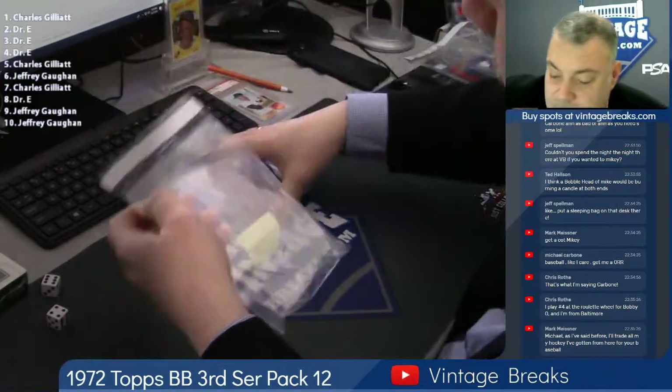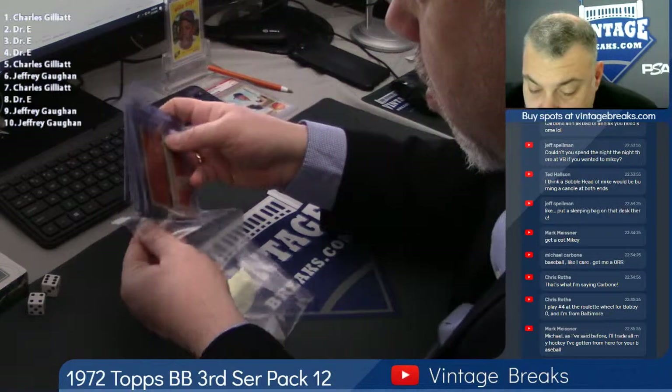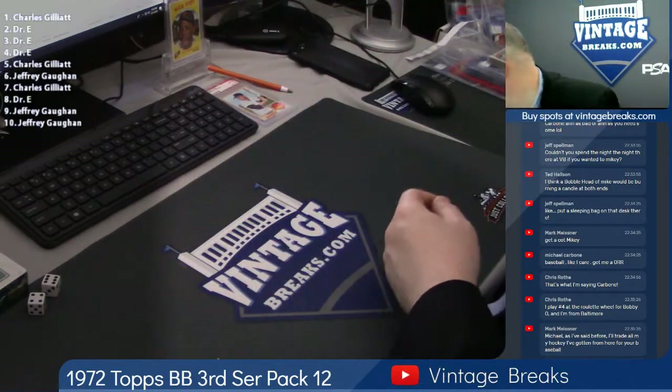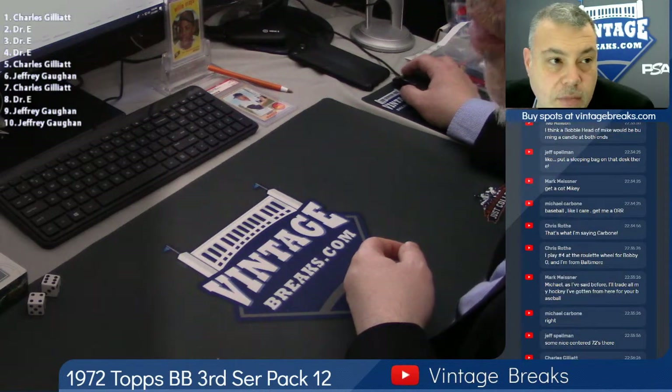Yeah, this was a nice pack of well-centered 72s. No star power, nonetheless, nice pack. Let's move.